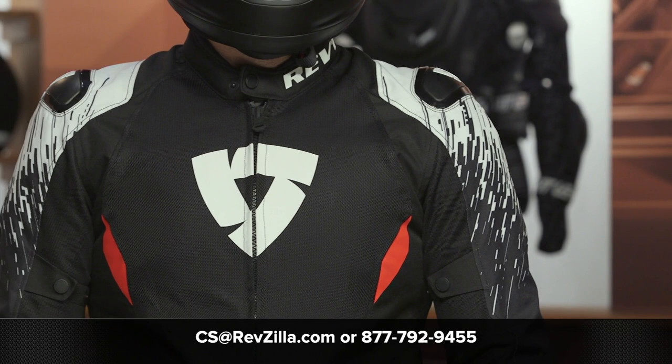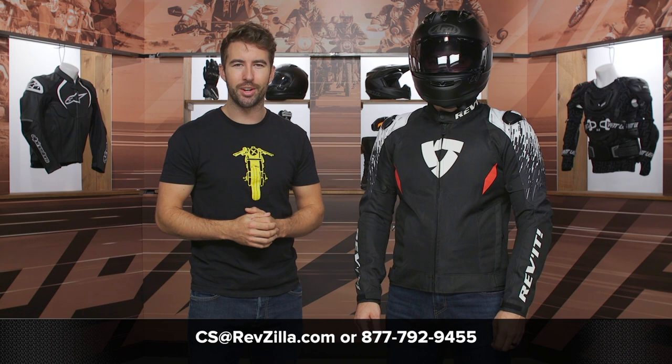As always, if you have any additional questions for us, please don't hesitate to reach out. Give our gear geeks a call at 877-792-9455 or simply shoot over an email at cs@RevZilla.com. Thanks for hanging out with Pat and I and taking a closer look at the Revit Quantum II Jacket. I'm Brandon — keep it pinned.